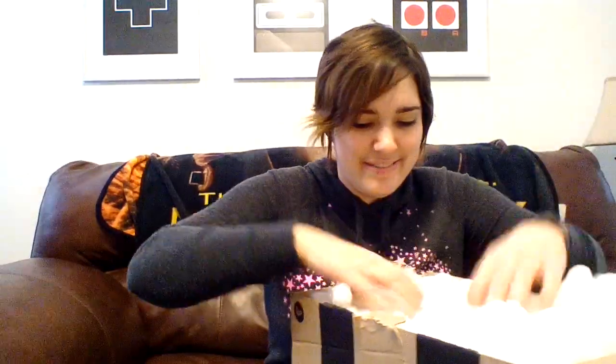Alright, let's get into the Easter haul now! I also can't wait to do my Q&A video — I did get a couple of questions so far.